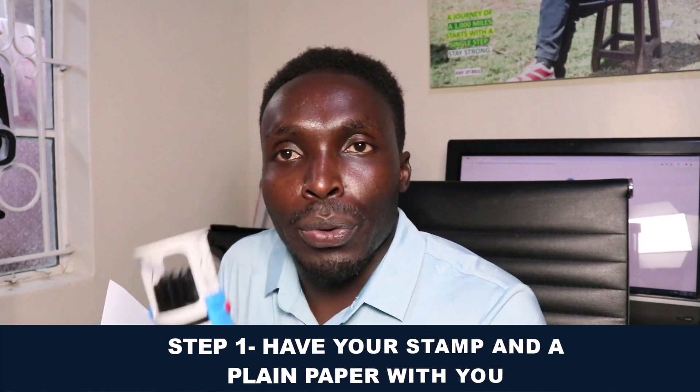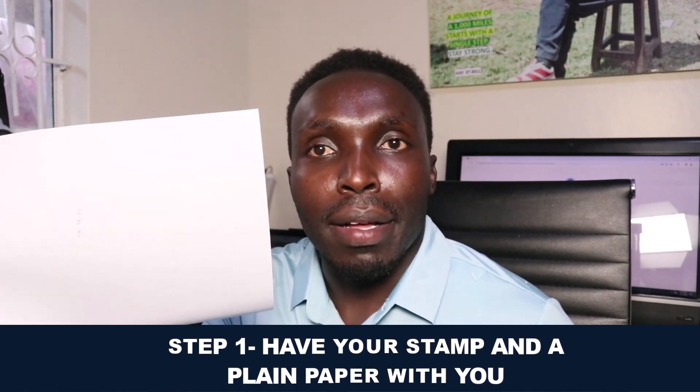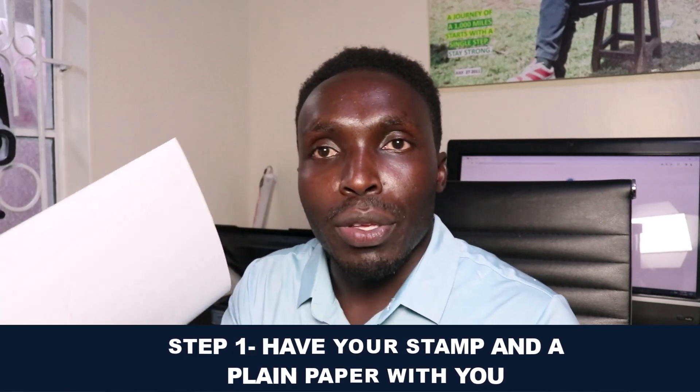The first step in order to have a legitimate stamp on your document is to have your stamp ready with you and a plain paper. This will be useful in the process of having a legitimate stamp on your document without printing it, then scanning it, then sending it to the client. Make sure your stamp is set to the date that you want to reflect on your letter or document.